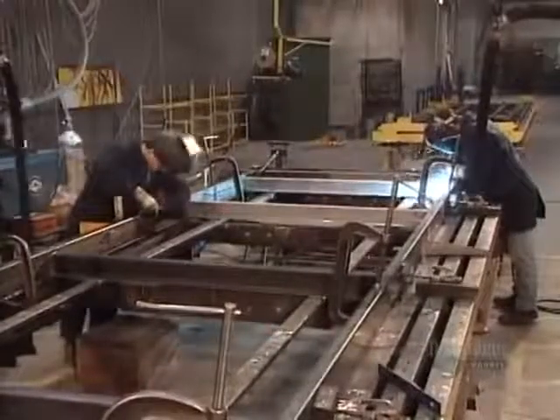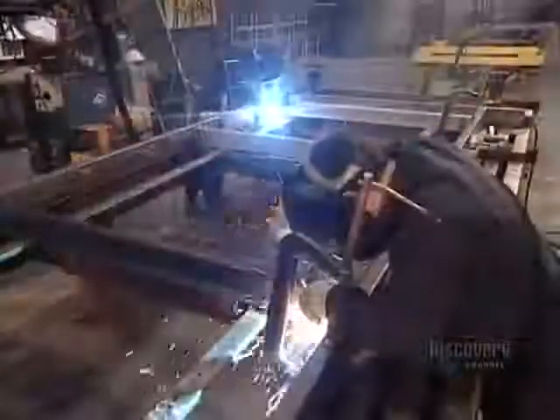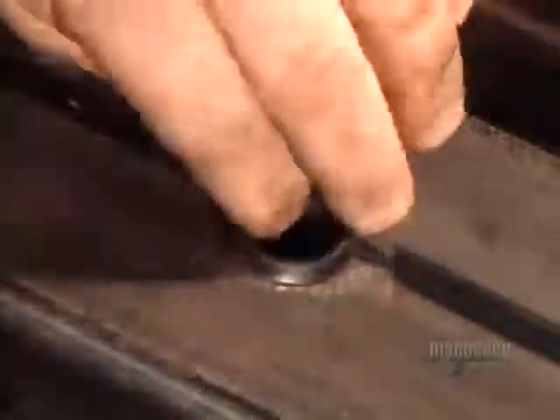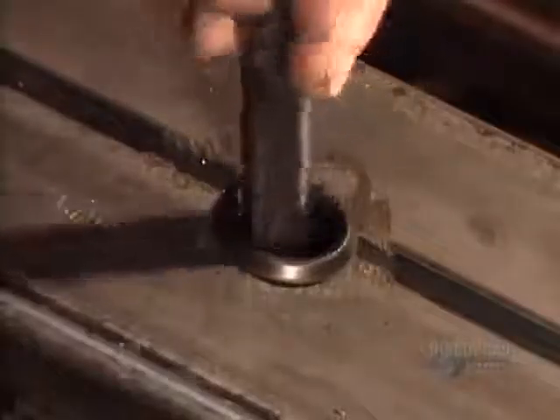Then they solder the frame parts together. They run electrical wires through the frame, lining the holes with rubber grommets to keep the wires from rubbing on the sharp metal edge.